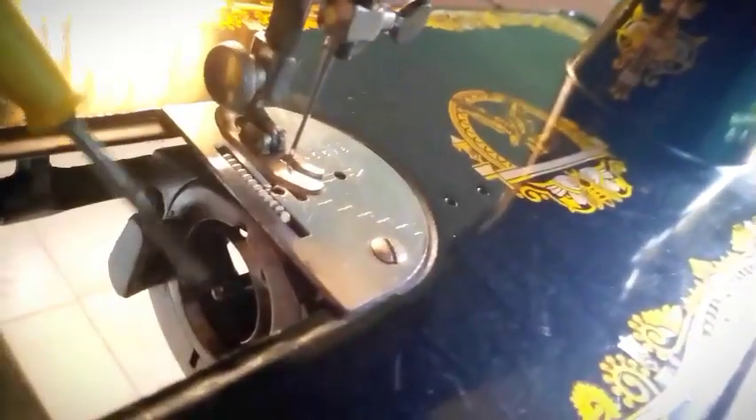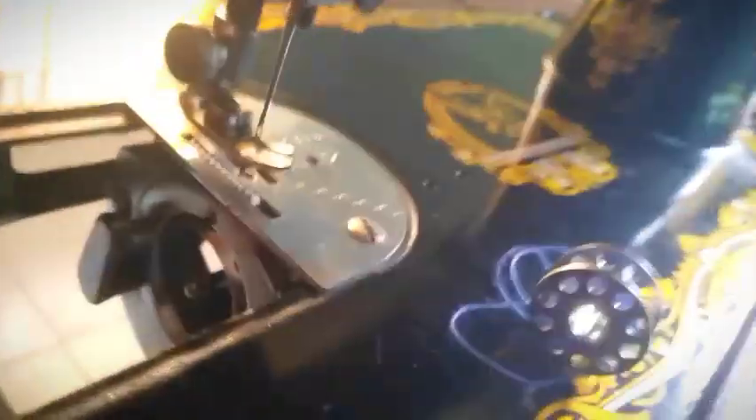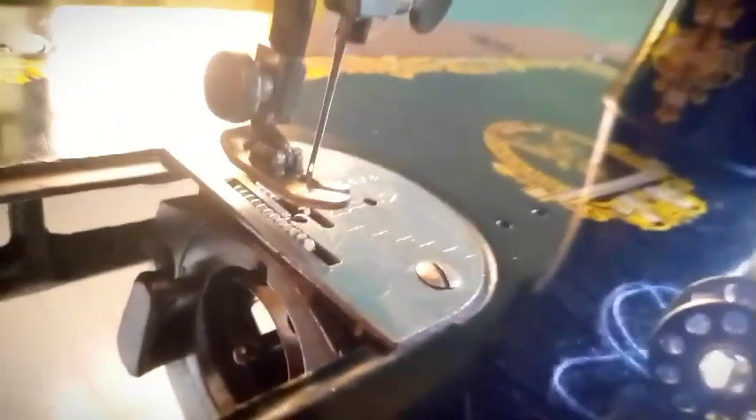This part is called the shuttle carrier. It carries the bobbin and the bobbin case. In the next videos, when I show you how to sew with a sewing machine, I'm going to show you how to fix all these things.